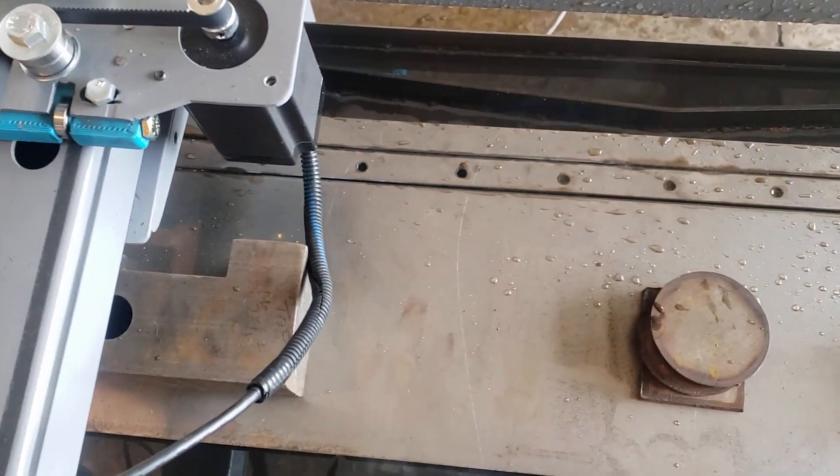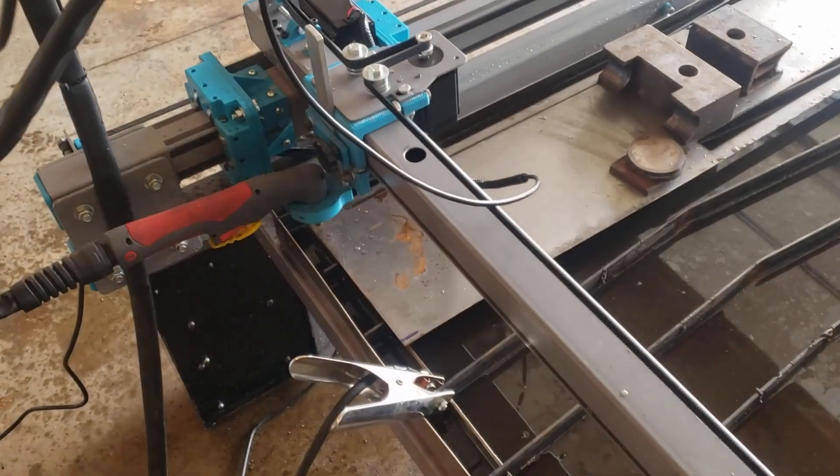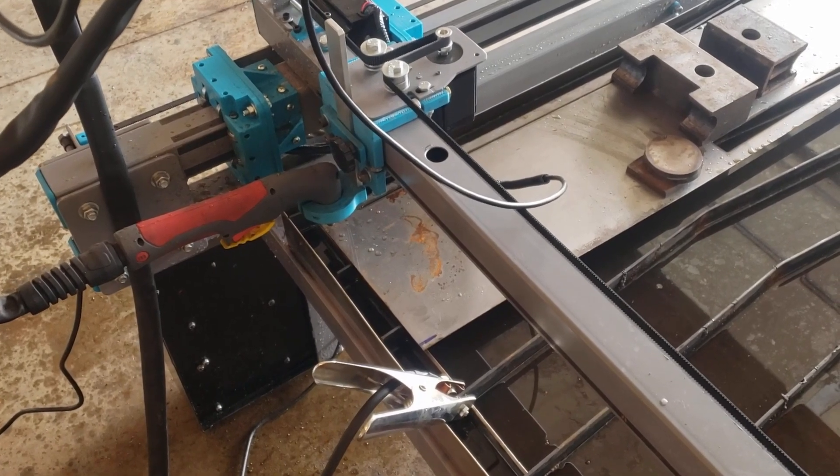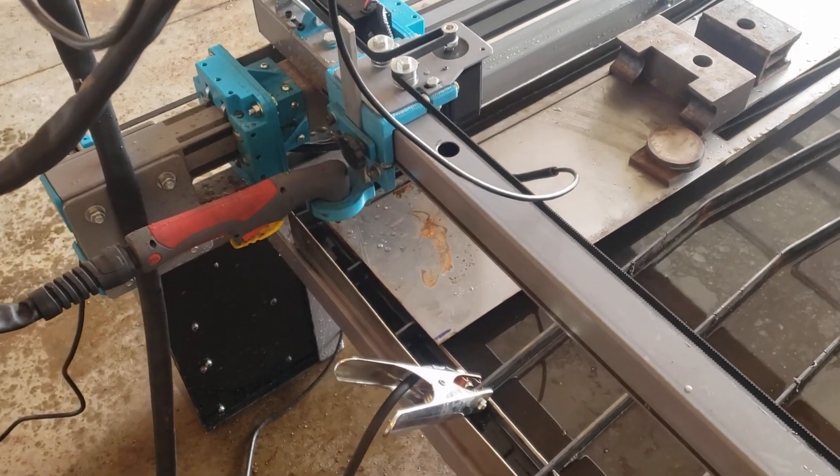Looks like we've got a real nice cut on it. We downloaded a little design and we're going to try and cut out a little fancy design out of this metal. We'll give it a try.